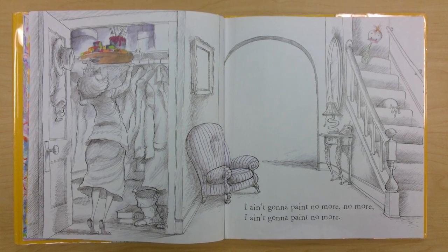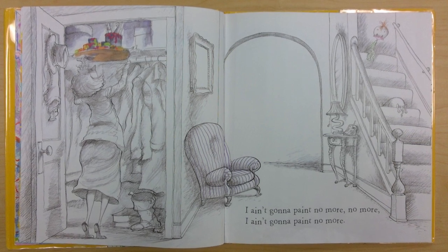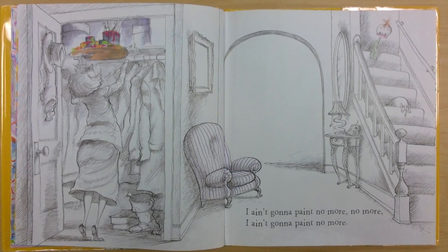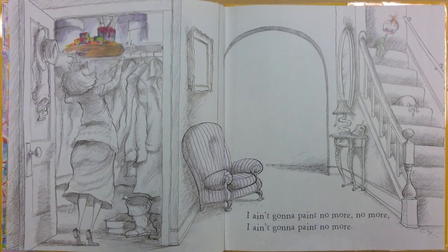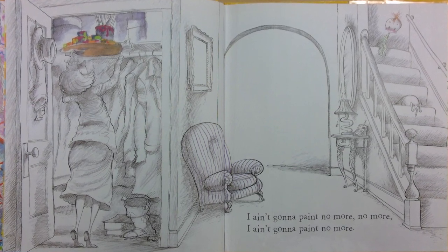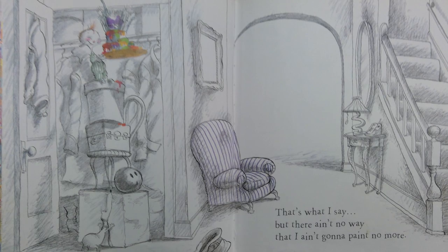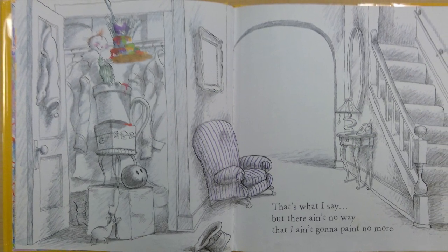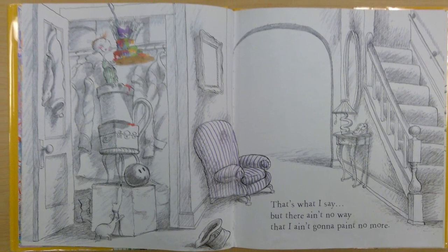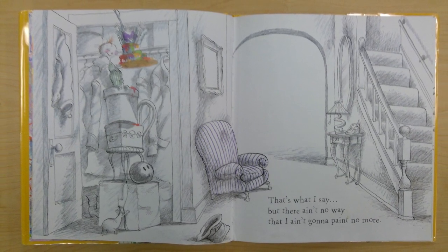As you can see, mama is putting those paints way up there in the closet and there he is over there on the stairs sitting. I love how the illustrator made everything black and white so that the paints really stand out. That's what I say, but there ain't no way that I ain't gonna paint no more. Oh look what he's done — he's climbing up in that closet getting the paints.